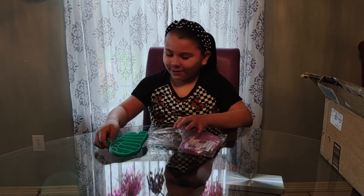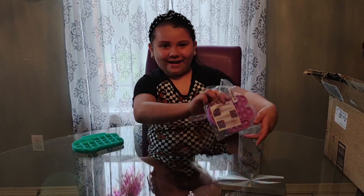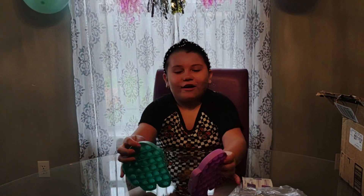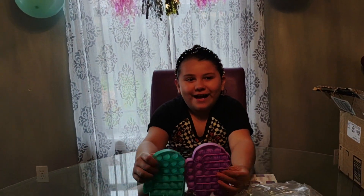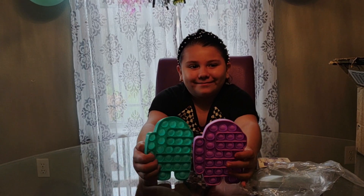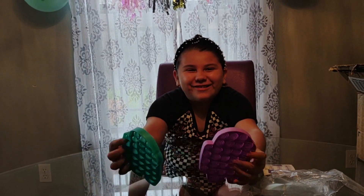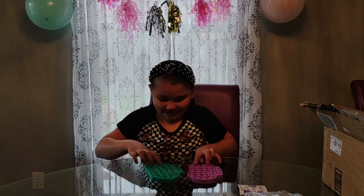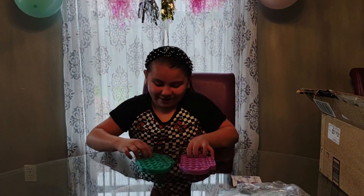They're so good! Here are the two colors that my grandma got me — she got me blue and purple, the turquoise color. Let's see if they're good. They're so good, guys!